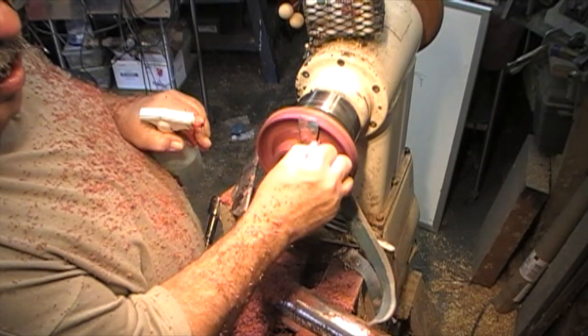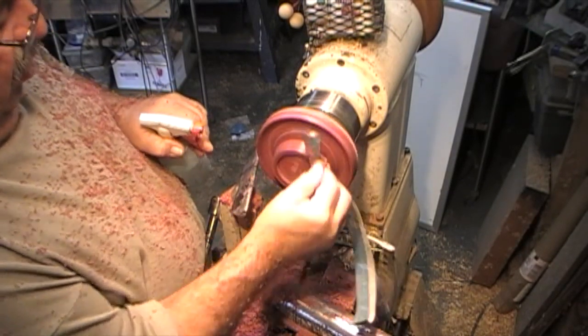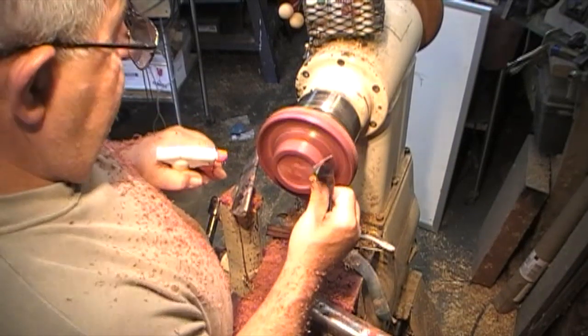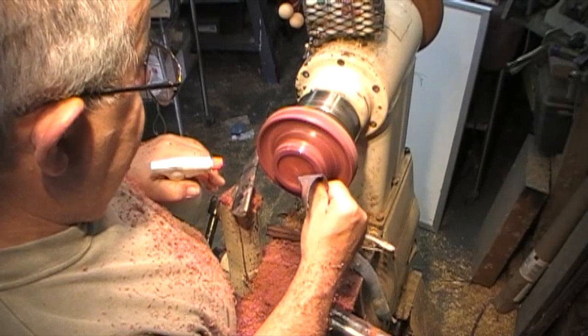With all the money I'm making, you'd think I'd go ahead and buy a better spray bottle, huh? Well, my dogs are thankful I don't — I guarantee you when they start acting silly, I'd be wetting them up.